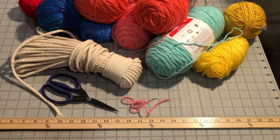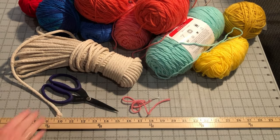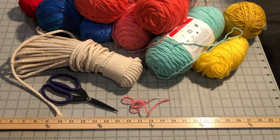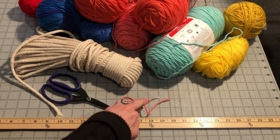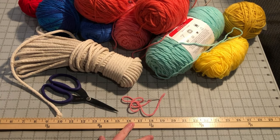What you need to make a coil basket is clothesline cording or other kind of cording, and leftover yarn. Worsted or DK weight yarn works the best for this project, but you can try out different weight yarns and see how it changes the basket look and shape. You'll also need a yarn or tapestry needle, scissors, and a yardstick or another way to measure.